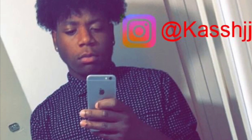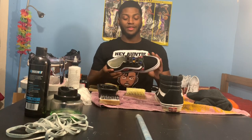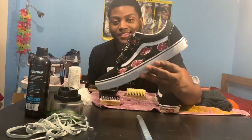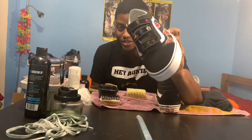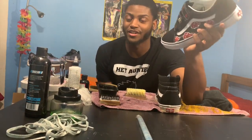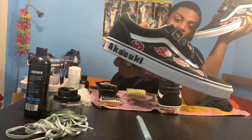I forgot to mention these shoes are from my man James — I don't know how to say your username but here you can follow them if you want to. We got the rings on the front, Akatsuki on the inside on this one, Akatsuki on the outside on the other shoe. There's the second shoe, so there we go.